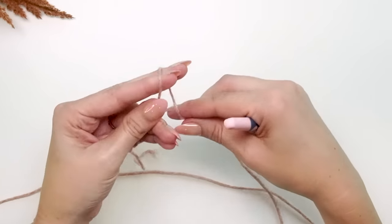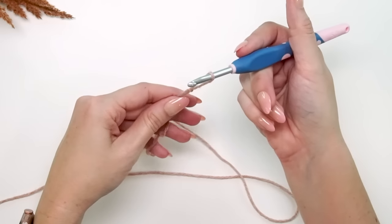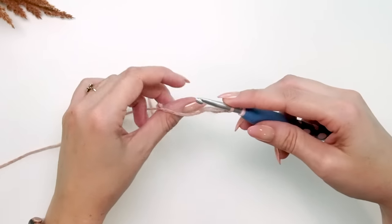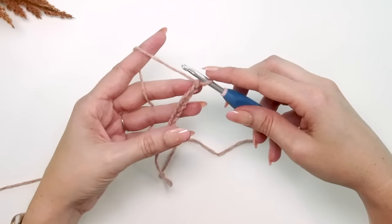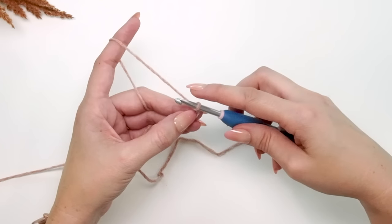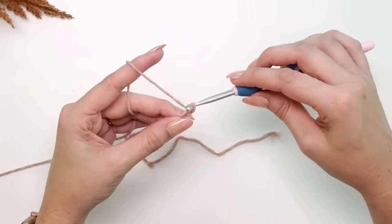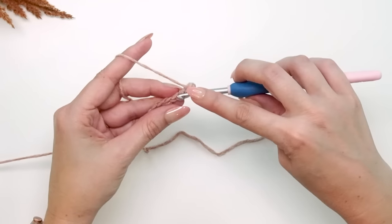We're going to start by making the ribbing for our very first cuff. Create a slip knot and place that onto your hook, then chain 11. Tighten down that last chain — it's our turning chain. Starting in the second chain from the hook, single crochet into each stitch across for a total of 11 stitches.